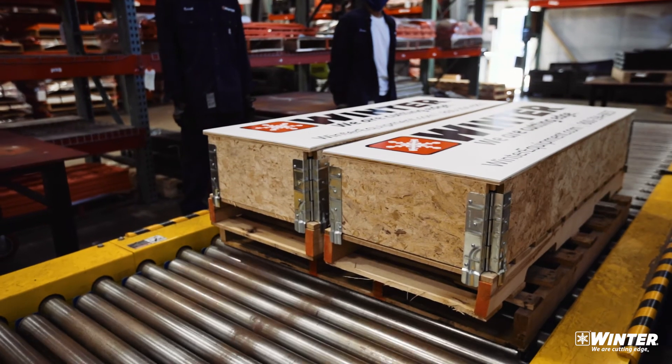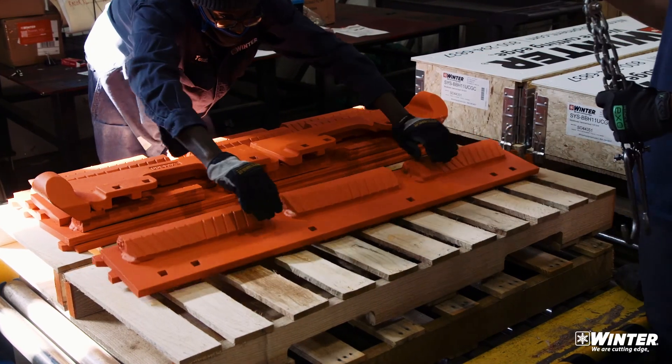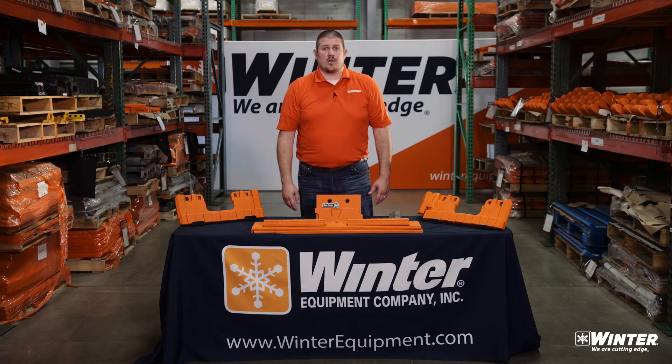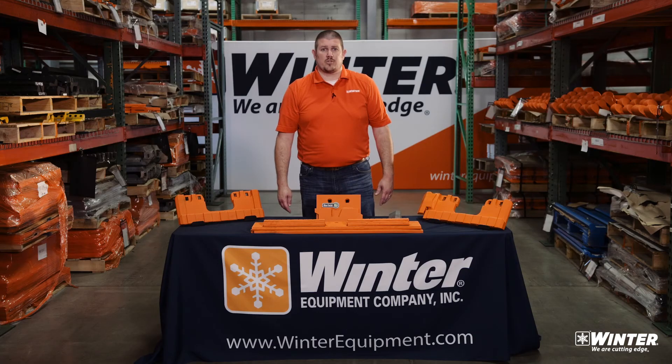The Razor XL system comes in one crate, one part number to order for one plow. In that crate you're going to have three of our cutting edges, two of our new Plow Guard Max plow guards, and all of the hardware. A grade eight hardware kit includes your plow bolts, flat washers, and a stover lock nut so that the vibration doesn't back them off.